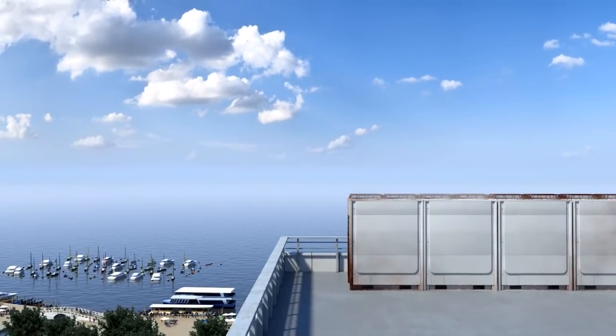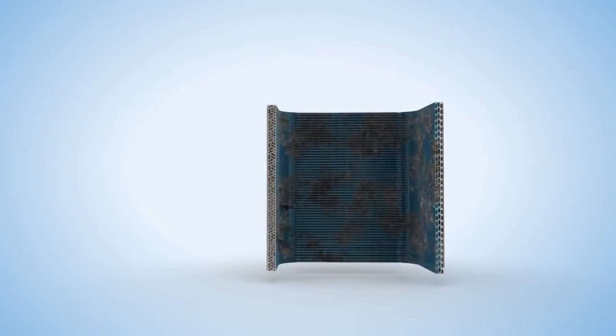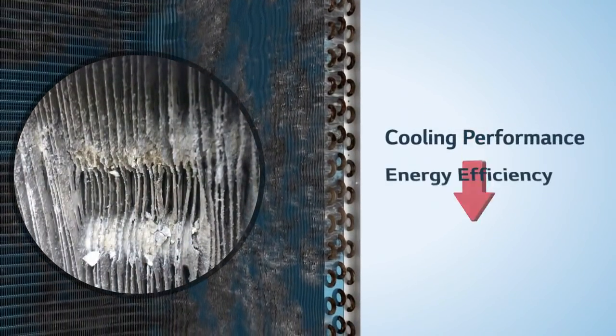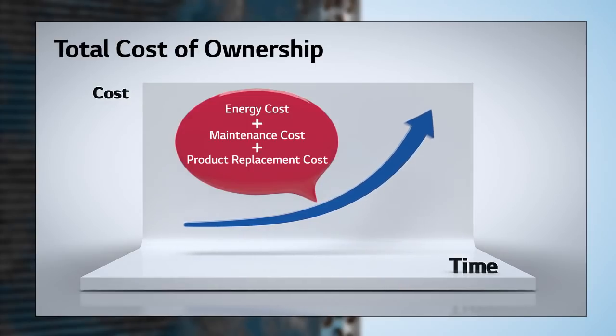Air conditioners installed in coastal areas suffer from corrosive environmental attacks. Especially, corrosion on heat exchangers diminishes the cooling performance, lowers energy efficiency, and shortens air conditioner lifespan. As a result, total cost of ownership increases dramatically.